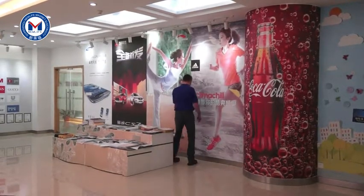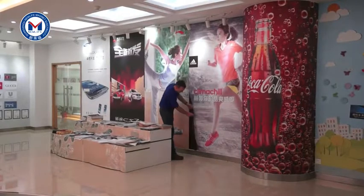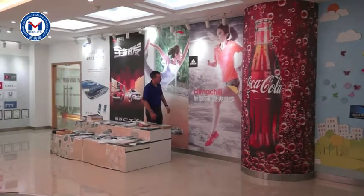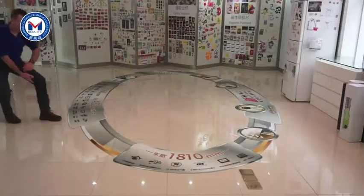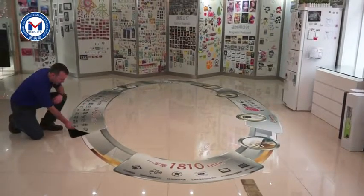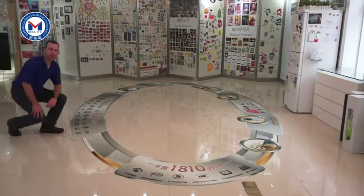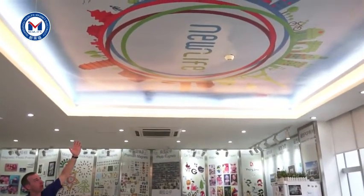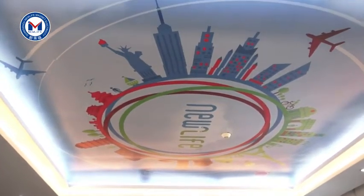We've used our adhesive back magnet here along with our Inno-stil to create a great point-of-purchase display on the wall. Here we have an example of how we used our adhesive back magnet and our magnet receptive material to make a graphic to the floor. And also, we've used our magnet receptive material and our adhesive back magnet to make a recessed magnet display in the ceiling.